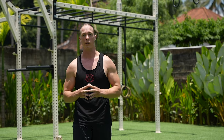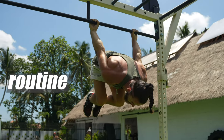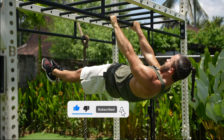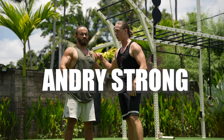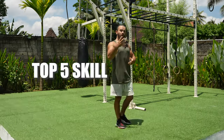If you're a beginner and you really want to start to learn calisthenics skills, in this video I'm going to show you a proper routine that you can actually start. For this video we have a special guest, Andre Strong, the king of calisthenics. He's going to help us learn the top 5 calisthenics skills today.